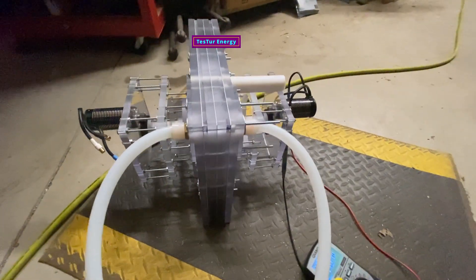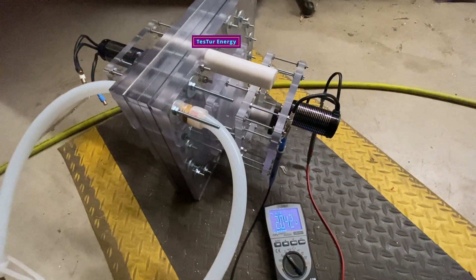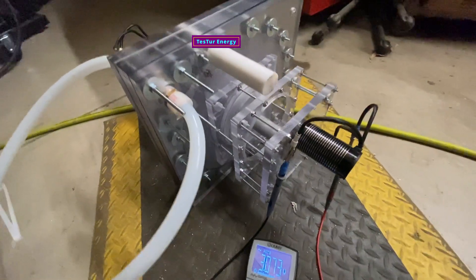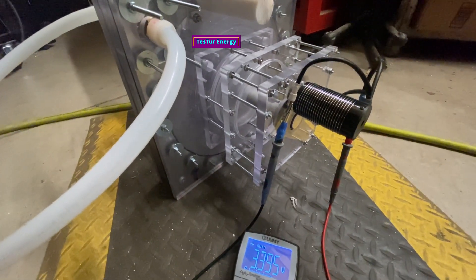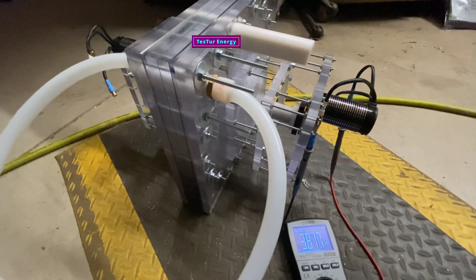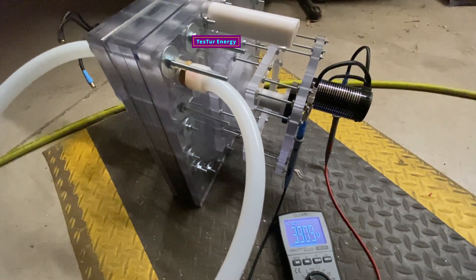It's running quiet. There goes the generator — we're getting 3.2 volts. That's just one of the generators too. We're getting 3.9. Oh, is it going to hit four? It's just not going to hit four — oh man.